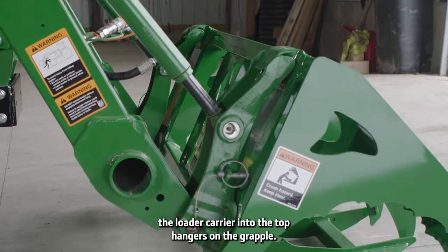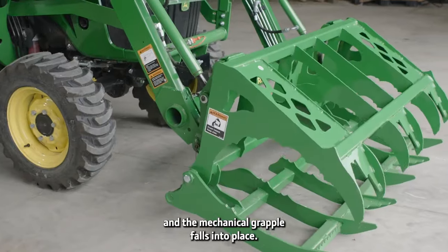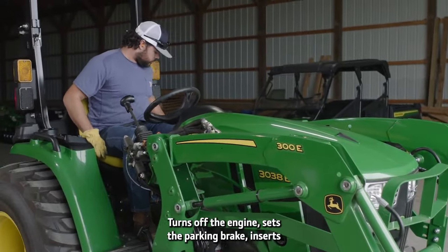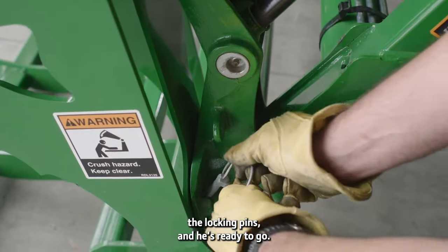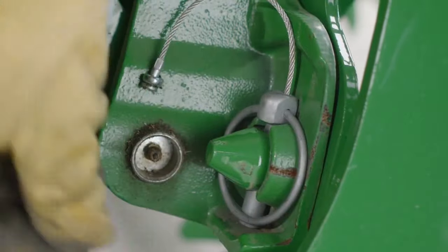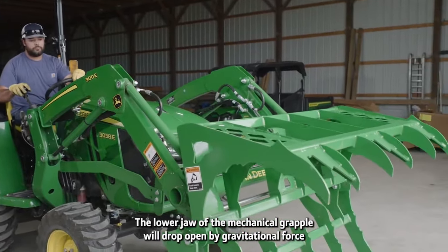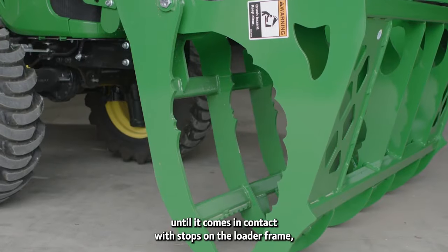First, let's hook up the mechanical grapple. Because it has an essentially flat bottom, this mechanical grapple sits upright without the need for a parking stand. CJ slides the loader carrier into the top hangers on the grapple, then lifts and rolls back the carrier, and the mechanical grapple falls into place. Then he lowers the grapple to the ground, turns off the engine, sets the parking brake, inserts the locking pins, and he's ready to go.